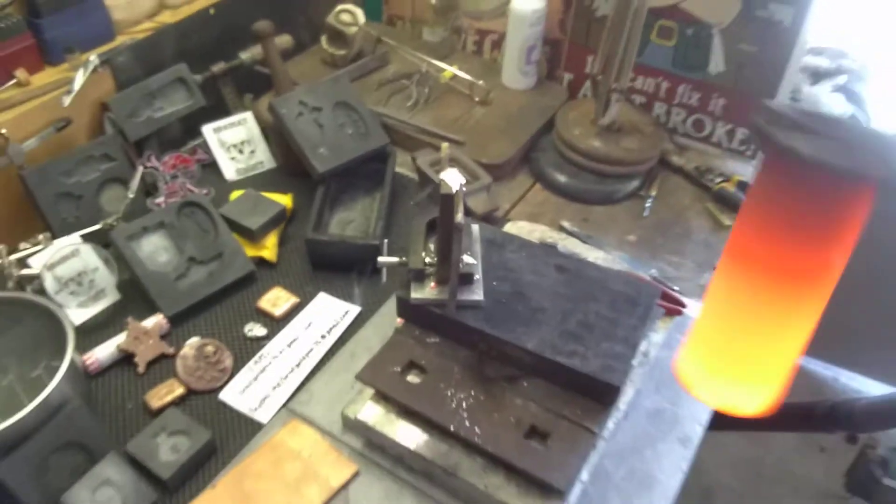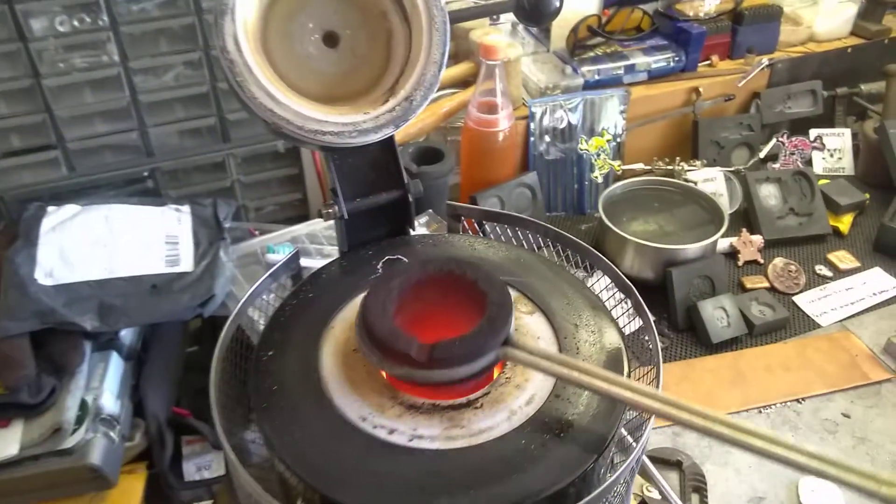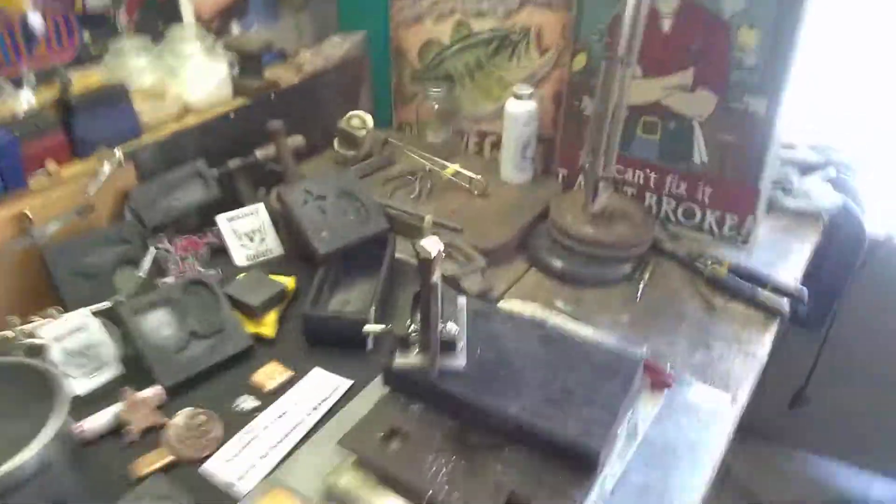We got a little splatter on that one. I told you guys — I don't think we got the heat. I didn't get it all the way down in the mold. I can already tell that just by looking at how it splattered. And that was not sexy at all.